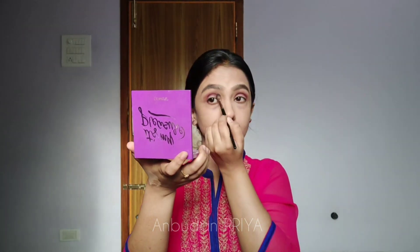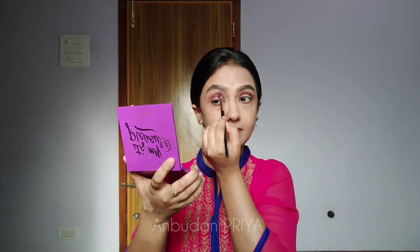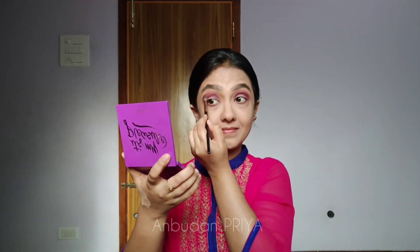I've taken a bit darker shade from the eyeshadow palette and I'm drawing a thin line in the socket of my eyes. I'm going to blend it off very nicely — blending is the key, so keep blending until you get a soft look. After blending, I'm taking a very lighter shade from the palette.